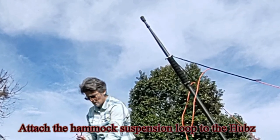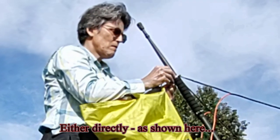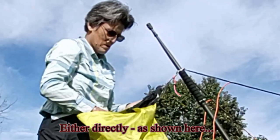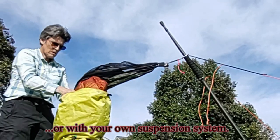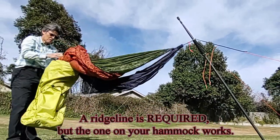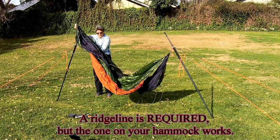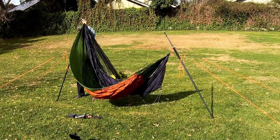Attach the hammock suspension loop to the hubs, either directly as shown here, or with your own suspension system. A ridge line is required, but the one on your hammock works. You can also buy one from Tensa Outdoor.